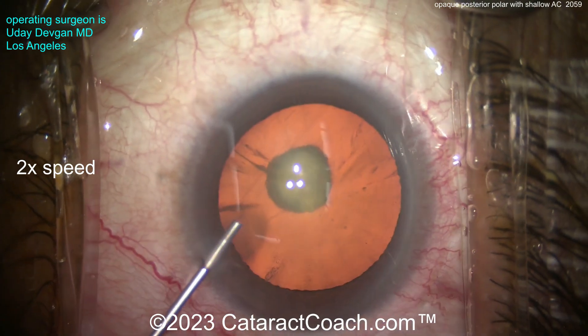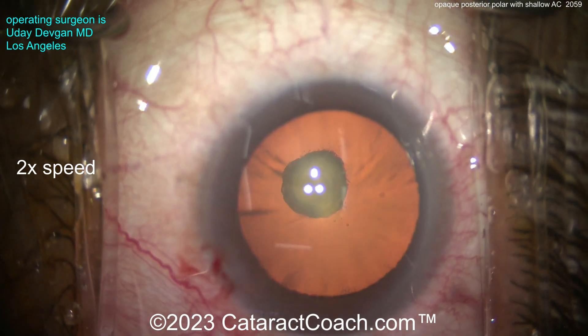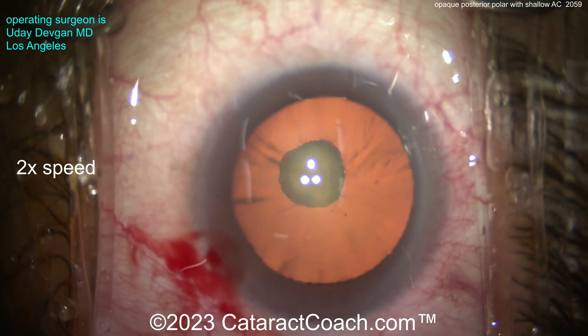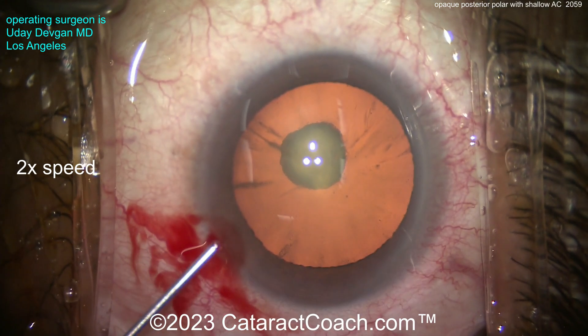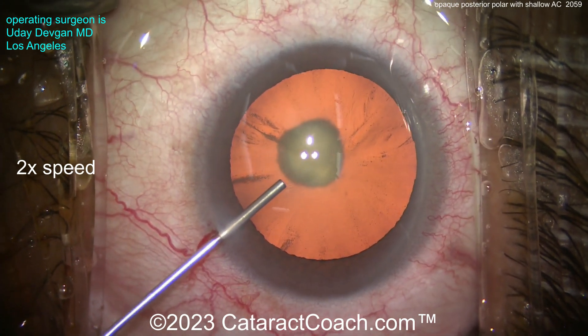The patient has a twin who had the same issue. The twin had surgery elsewhere and had a ruptured capsule, vitrectomy, dropped nuclear pieces, retinal detachment — all kinds of issues. So this patient traveled to me from far away, another state, for surgery.